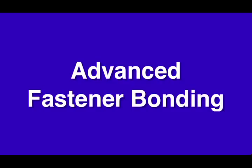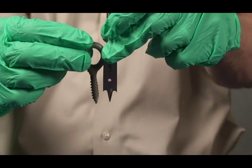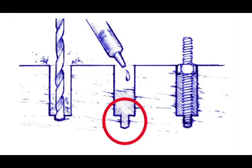Advanced Fastener Bonding. When a fastener is bonded into an oversized hole, its holding power is dramatically increased. The oversized hole should be about a quarter inch greater in diameter than the fastener. If the bottom third of the hole is a standard size pilot hole, it will hold the fastener in place until the epoxy cures.